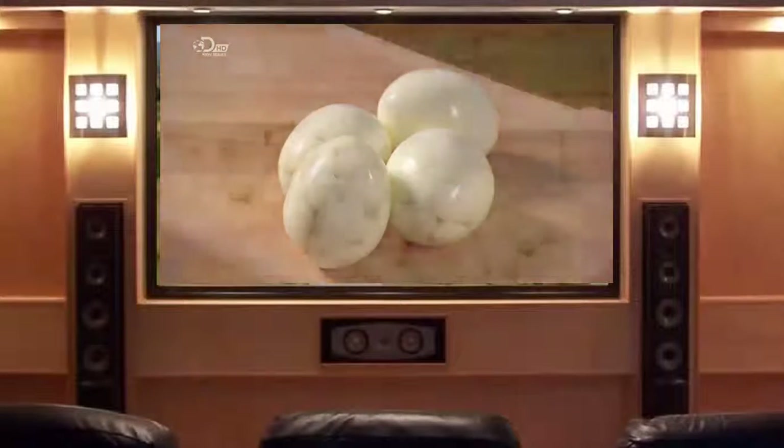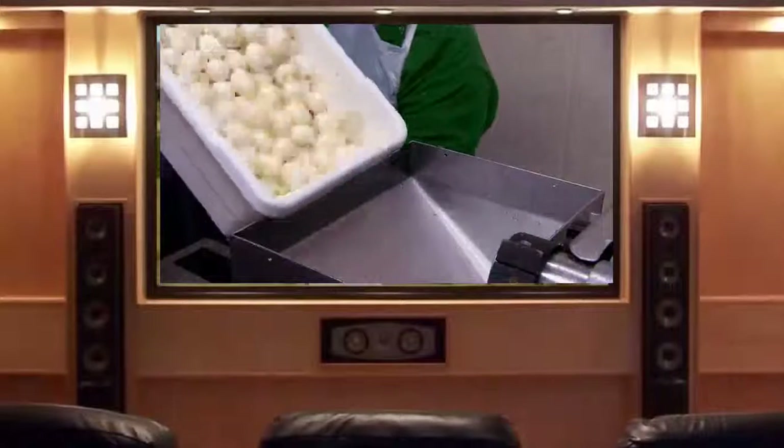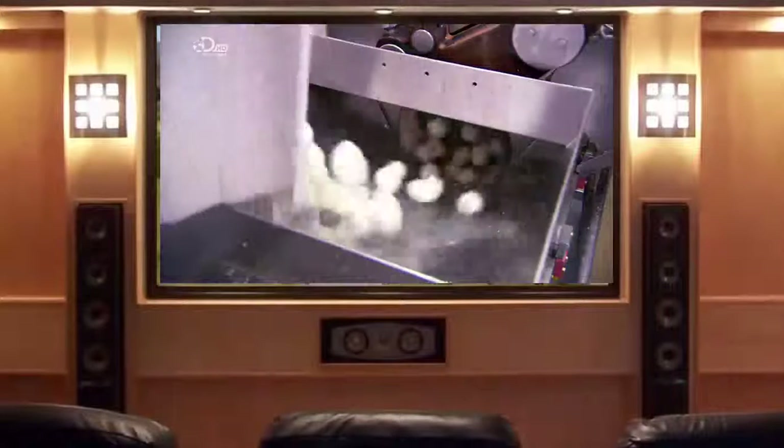The next ingredient is eggs. They arrive at the factory already hard-boiled and deshelled by the supplier, so all that's left is the slicing and dicing.